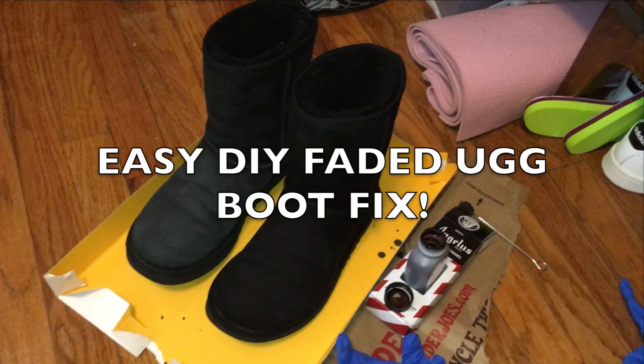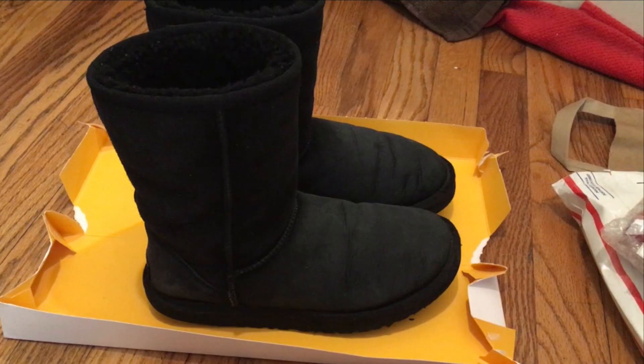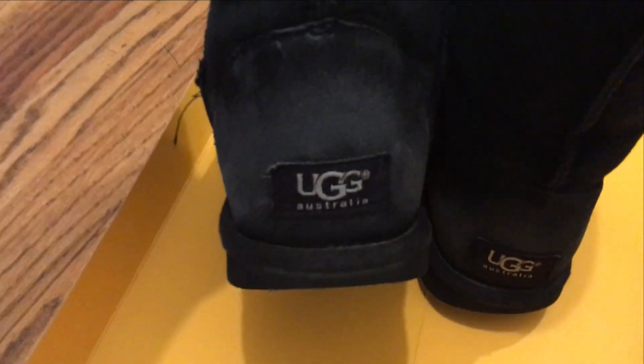Hey everyone! Today I will be showing you how I restored my faded salt stain Ugg boots using suede dye. These are my boots after I cleaned them. As you can see, a lot of color has been lost from trying to remove stubborn water and salt stains, but this step will prepare your boots for the dye application.